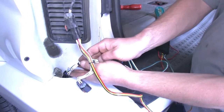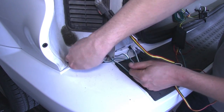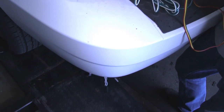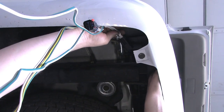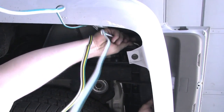We'll take the connector that contains the green wire and pass it down through the opening between the body of the vehicle and the rear bumper cover, allowing it to fall down underneath the vehicle. We'll then move underneath the vehicle and route the harness with the green wire over to the passenger side.